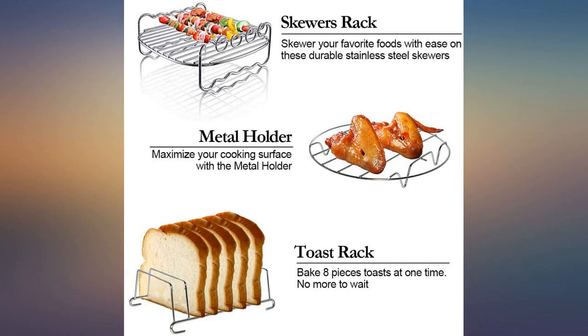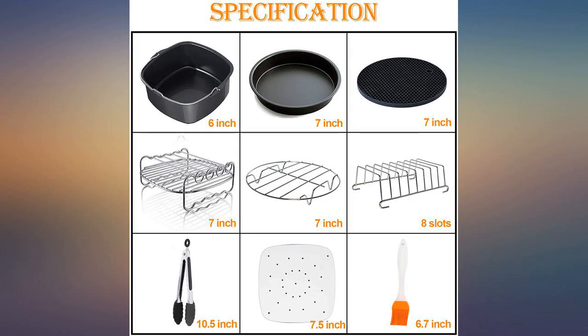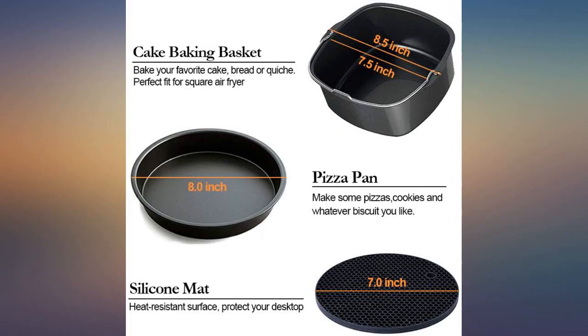This is a great product if you have a 5.8 square air fryer. I bought this set on a Prime Day deal and it's a tremendous value — much better quality than I expected. This will add much versatility to my New Wave Brio 3-quart air fryer.